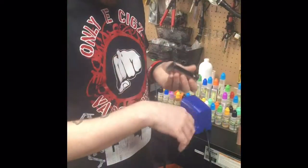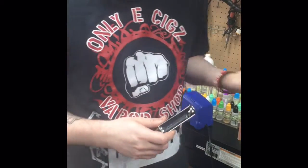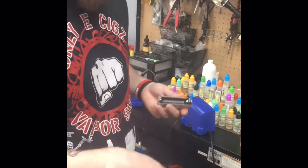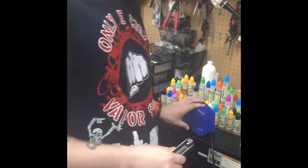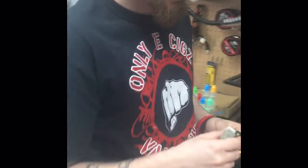Heat expands, so when it expands — the heat expansion method — it just pops out from the plastic. Instead of trying to get leverage on the inside, instead of all that stress and struggling, just literally grab a soldering iron, use the heat, pop it out. Takes two seconds.